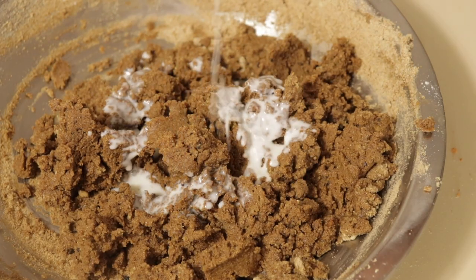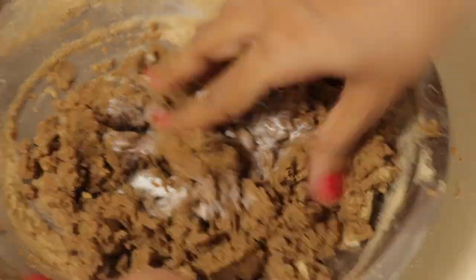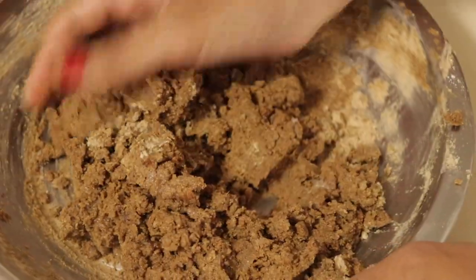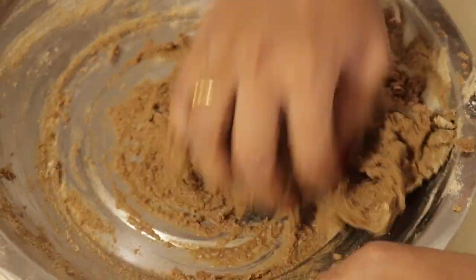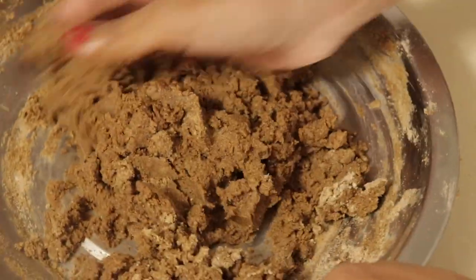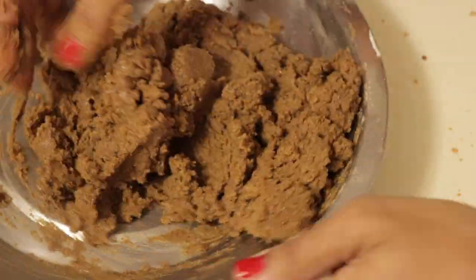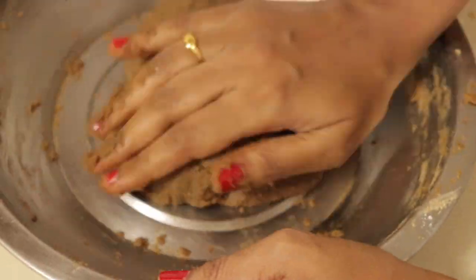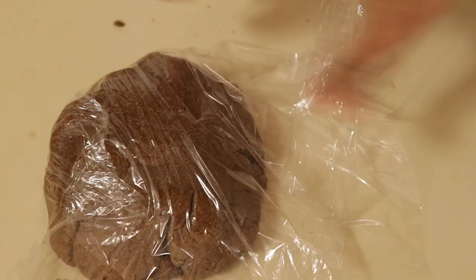I will add 2 tablespoons of flour. Mix it well in the middle. Once you mix it well, you add a lot of flour. If you add too much flour, the dough becomes too tight.